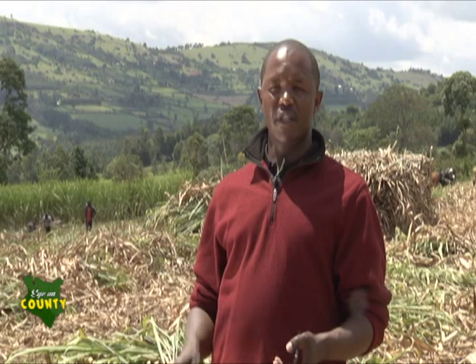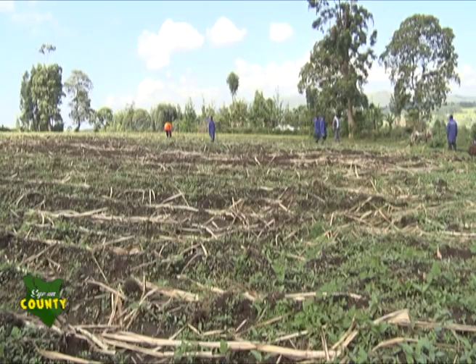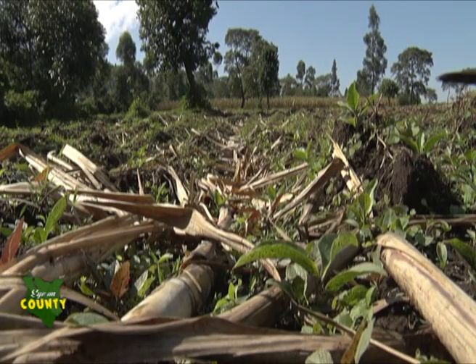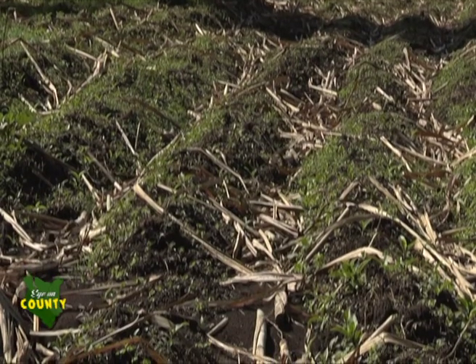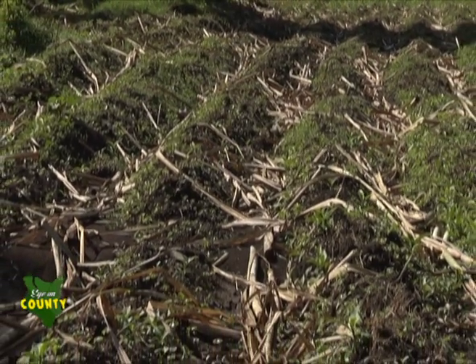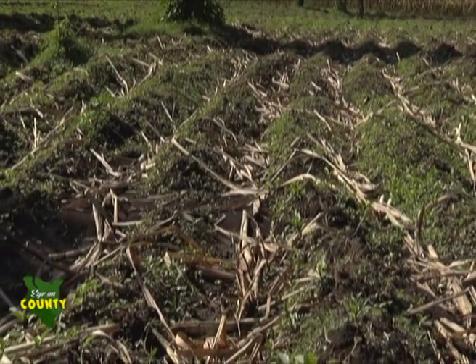Kuna method pia, the trash alignment. Trash alignment now comes in — you count like five lines, you align the trash along the ridge. Iyo pia yuko na advantages and disadvantages. Because ukialign, it means umetua trash zote, umepanga kwa hiyo malaini. Na una expose miwa, na iyo area inye miwa hiko, imeko exposed to the sun. The fireball weeds will now shoot because imepata mwanga. Ikisha shoot, ita kupea kasi ya kupalia more than twice, till miwa ikujifanya ishikani form canopy.